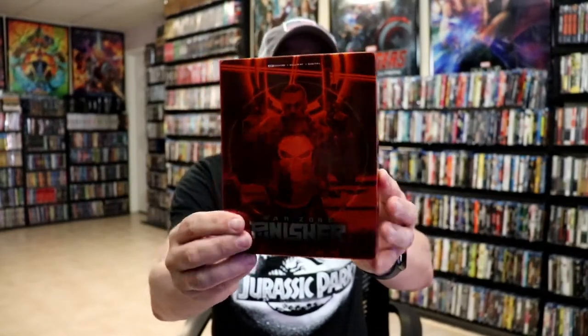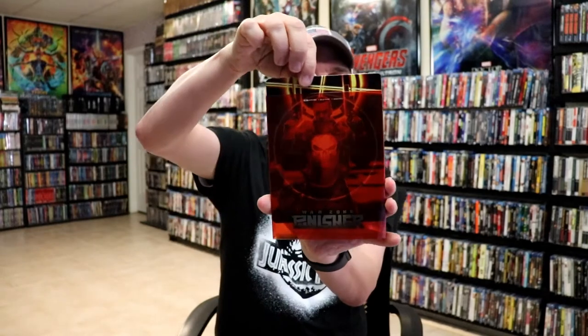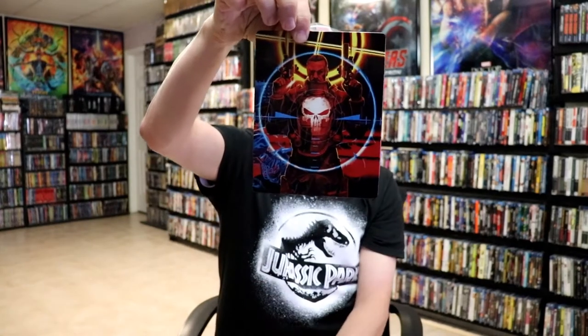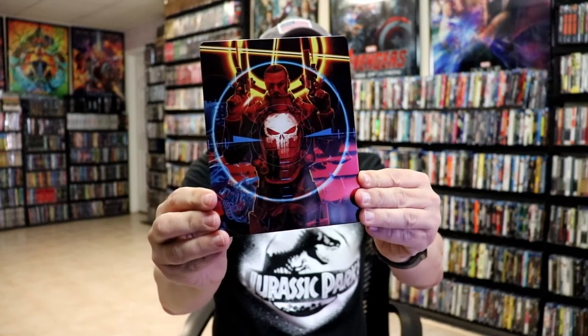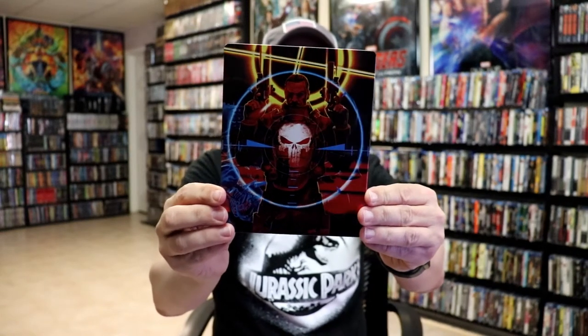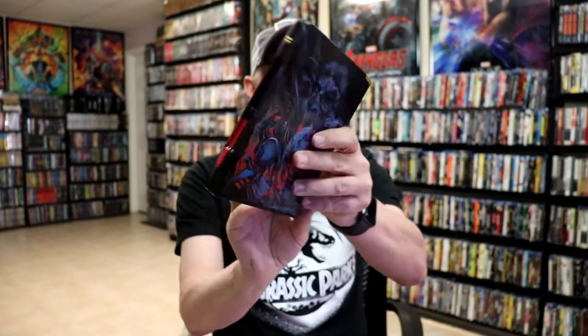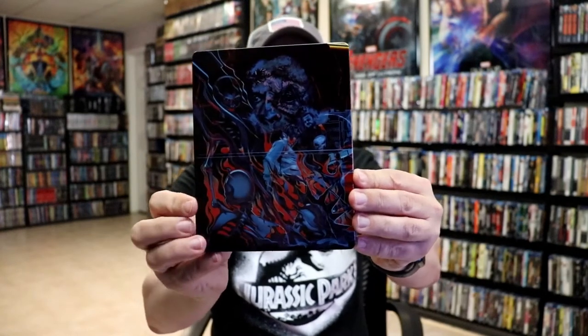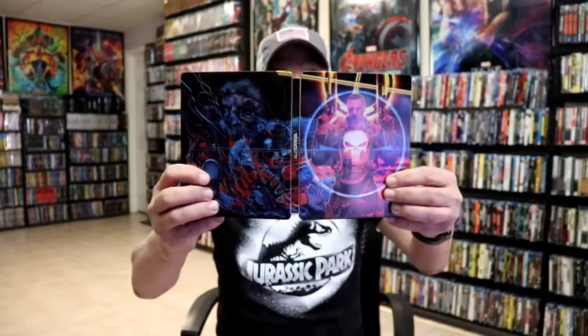Here's the back, and as we remove the steelbook from the slip it reveals this nice-looking colorful artwork — a really nice-looking image, very colorful, lightly glossed, no embossing or debossing. And then here's the back — really nice-looking artwork. We open it up and we've got our front and back together.